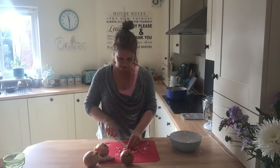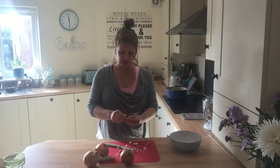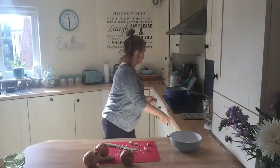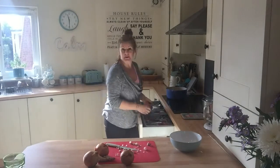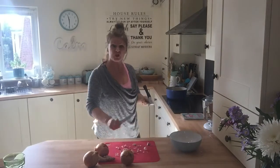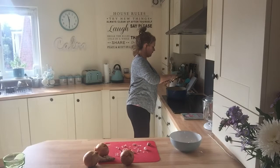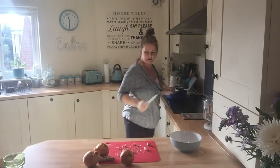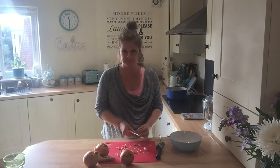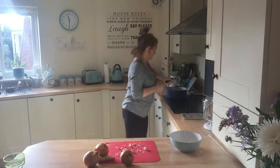I'm going to squidge up my garlic and I'm going to put the garlic in before all the butter melts, because it's better to go in in a cold-ish pan, as opposed to something that's already bubbling and sizzling. You want to stick your garlic in like that so it doesn't burn. You don't want to burn your garlic. The butter's just starting to melt.